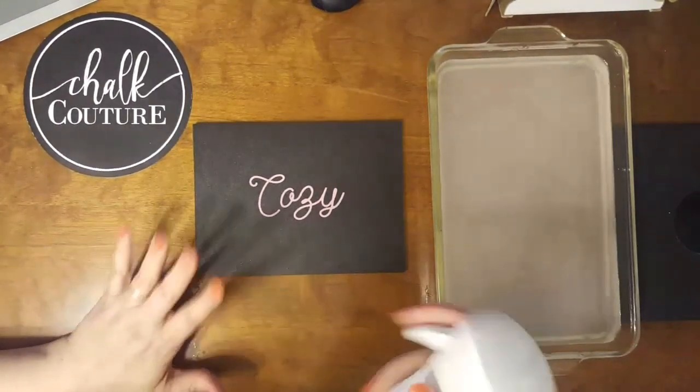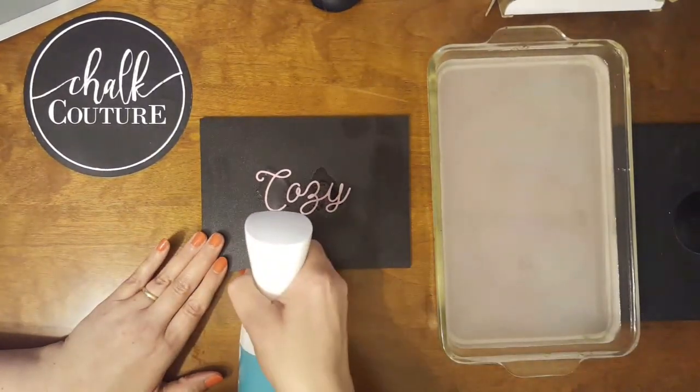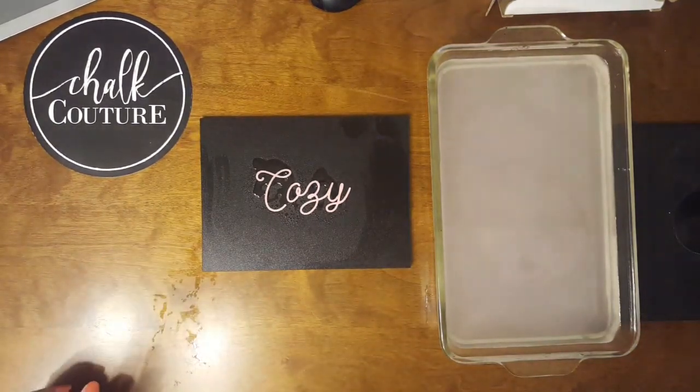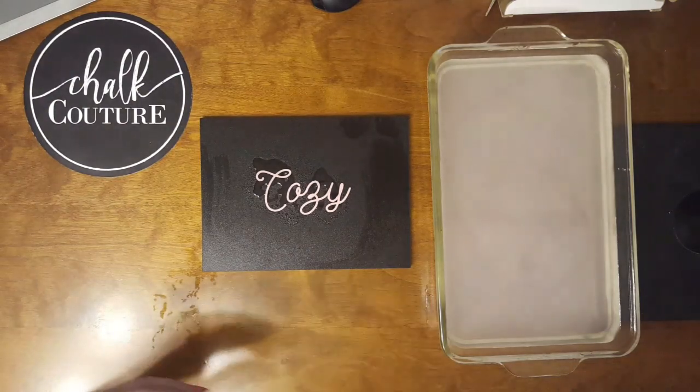Now when I'm tired of this design, I can spritz a little bit of water onto my chalkboard. That is going to reactivate my chalk paste on my board.